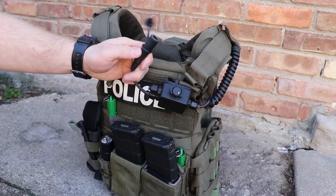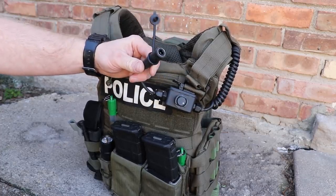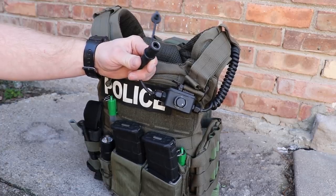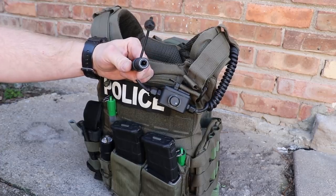This attaches to a bone conduction headset up underneath his helmet. They're trying to go to something like a Peltor headset that's your hearing protection and comms all in one. Those are pretty cool but expensive.